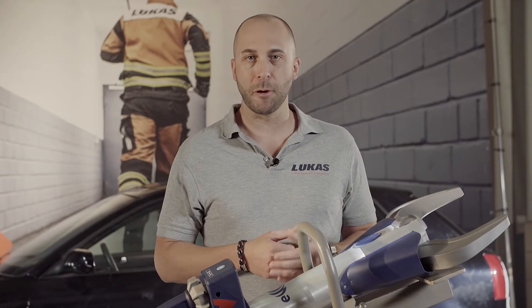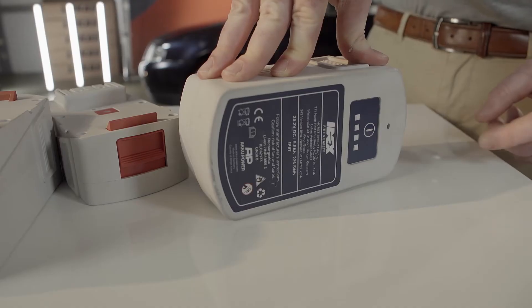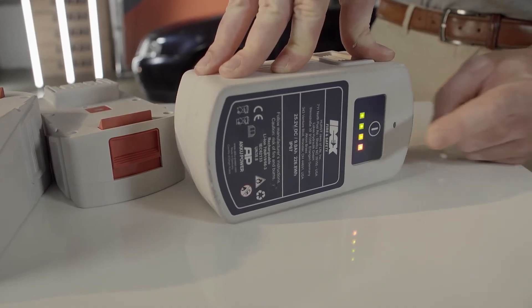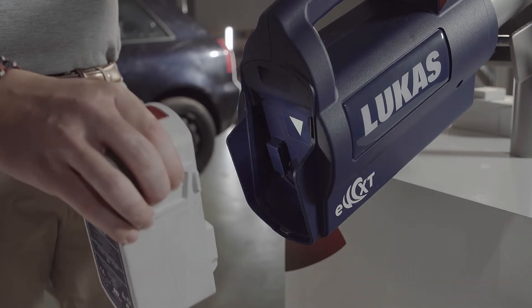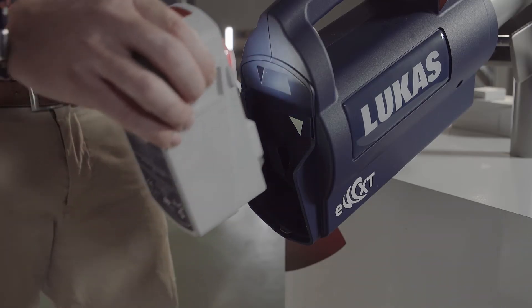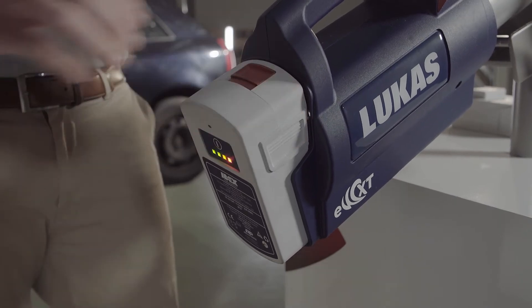Hey everyone, this is Daniel, Product Manager at LucasRescue. Let's talk about batteries. We are regularly asked by customers why we at Lucas do not use standard rechargeable batteries from major manufacturers that are also available in do-it-yourself stores. And there are two essential reasons why we at Lucas rely on our own developed batteries.